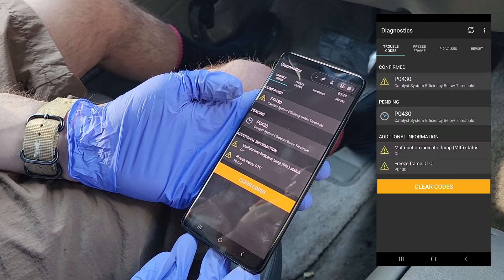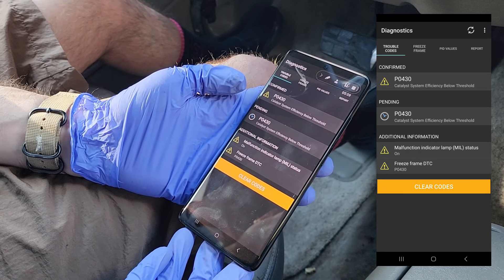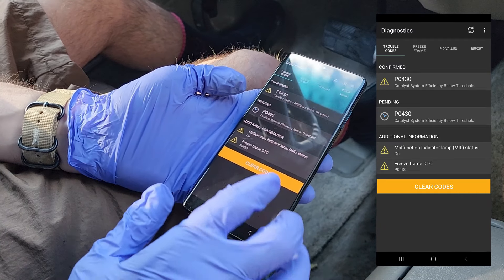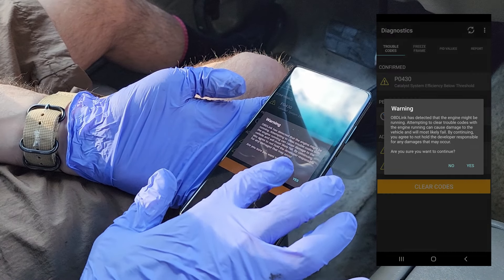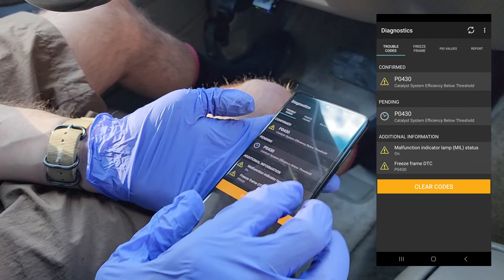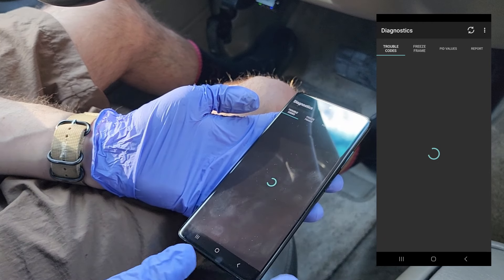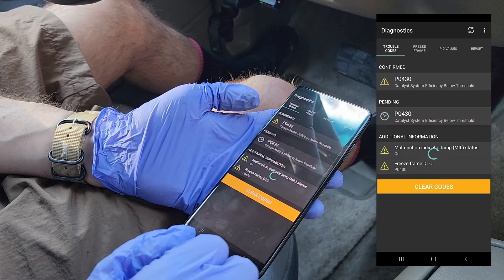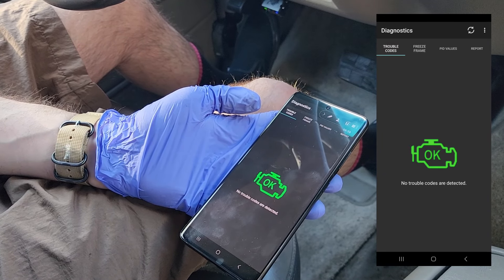We have a P0430 — catalyst system efficiency below threshold. There's also a pending code, same thing, and the freeze frame DTC shows the same P0430. We're going to clear these codes. We turned the engine off with the key still on, went back to diagnostics, and cleared the DTC. Now we're going on a quick test drive to see if the engine light comes back on.